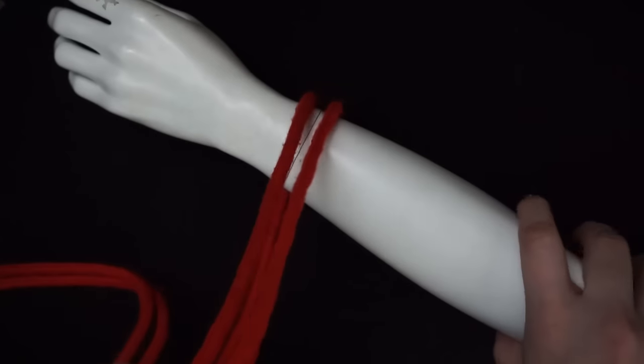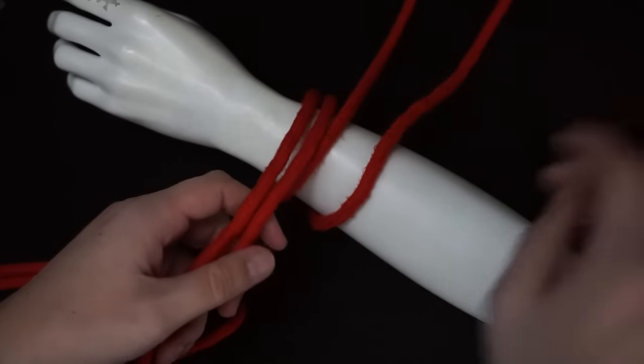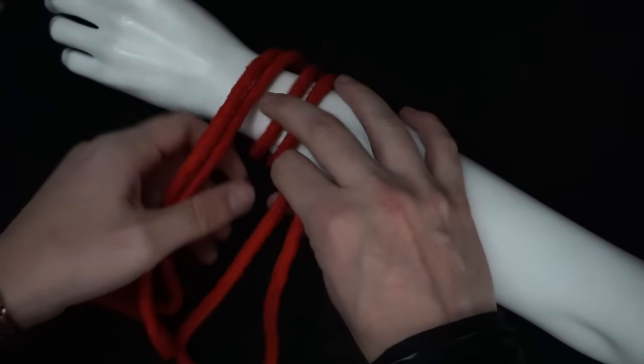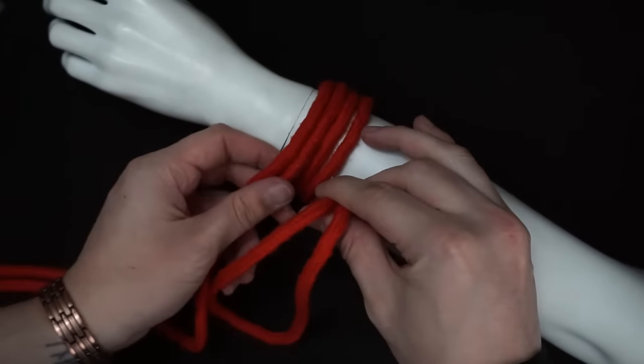So let's get to some tutorials. To get started, I'm going to show you how to do one of the most important ties you'll learn: the single column tie. This is something you will be using a lot. You'll be going two and a half times over something like a wrist.